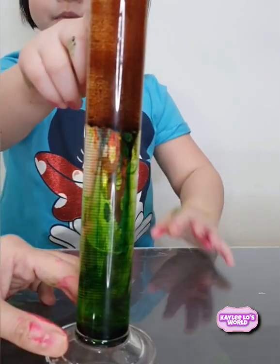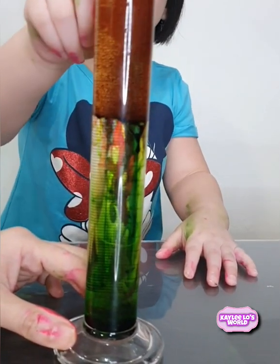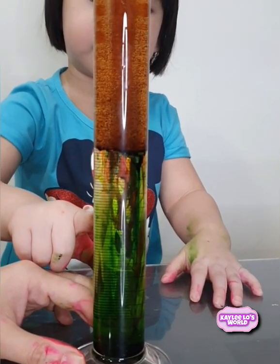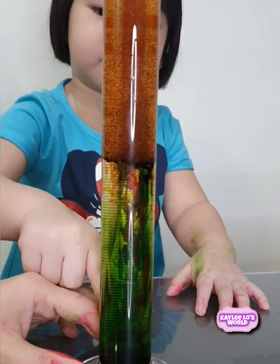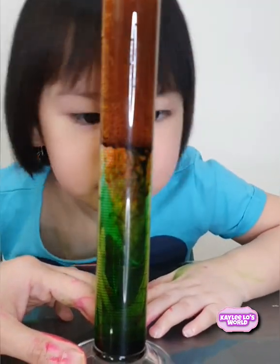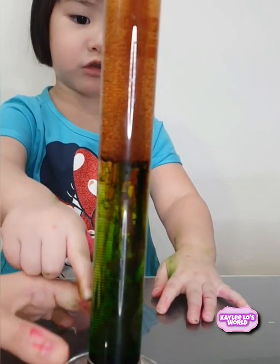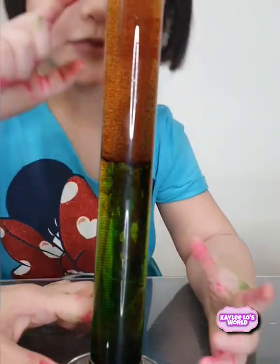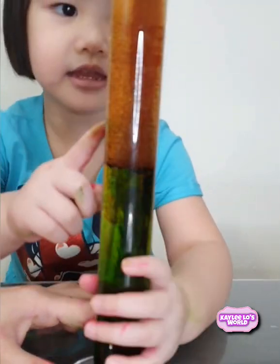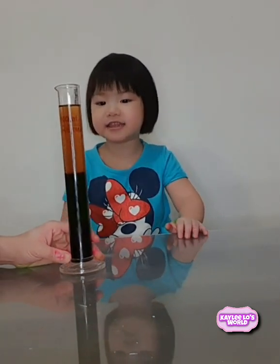Colorful rainbow! But I think it's too much green, but it's okay. Wow, look at that. The food coloring starts to drop into the water.